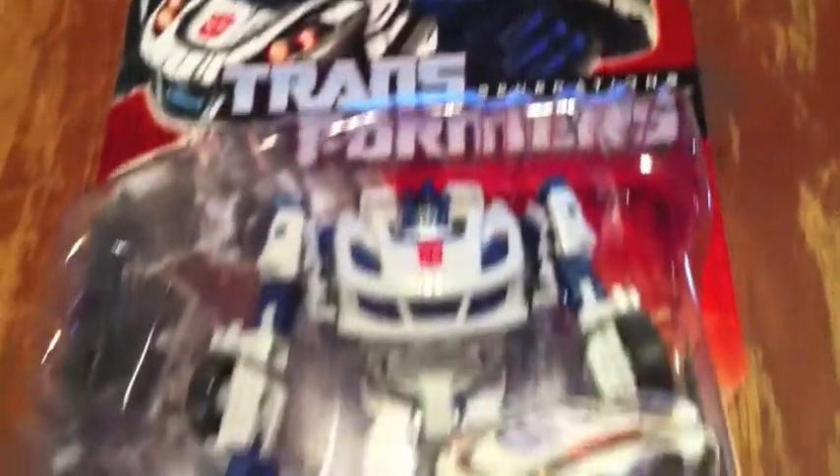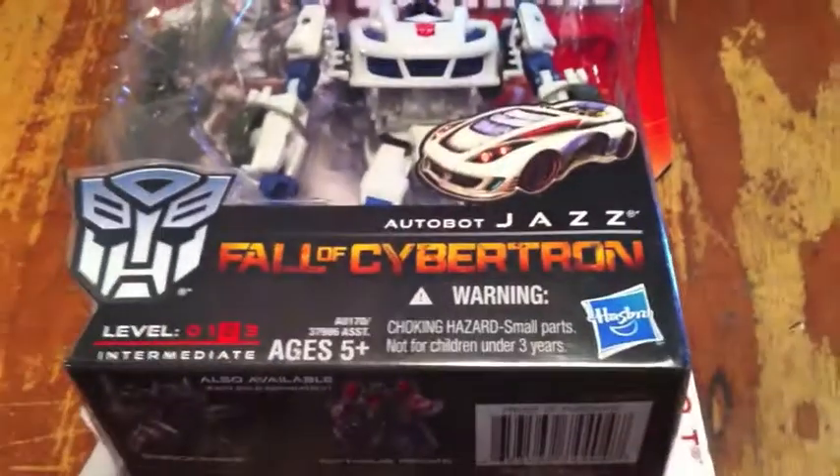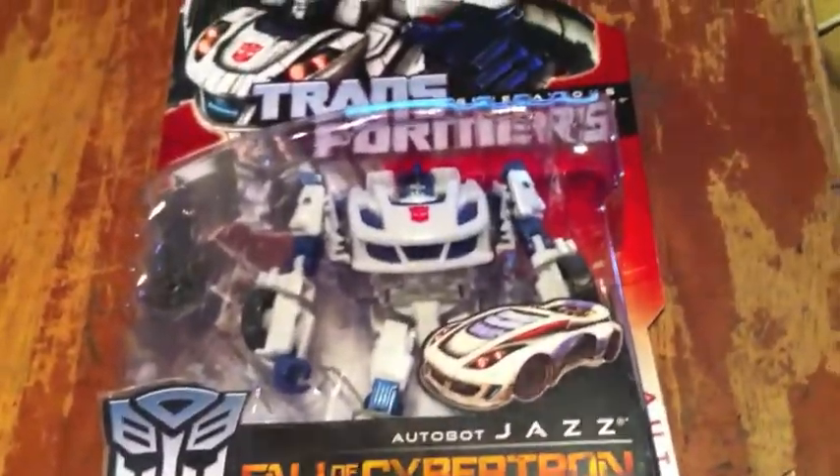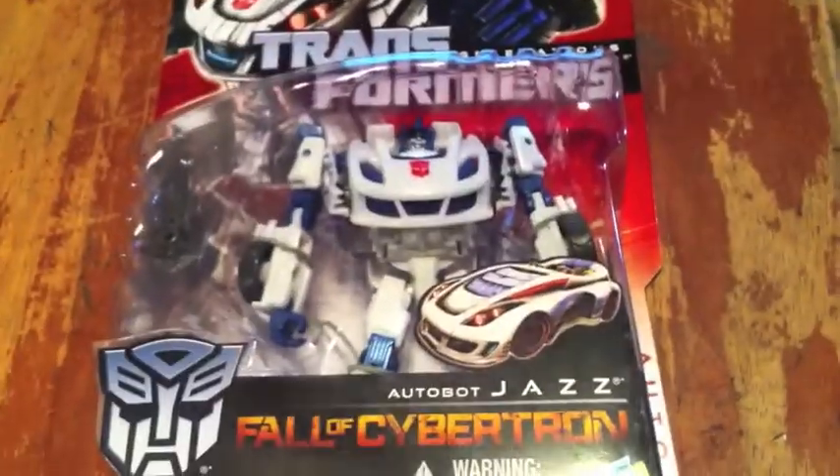I'm about to crack him open. I'll be back once I finally open him and have him out of the package and out of the twisty ties and all that.